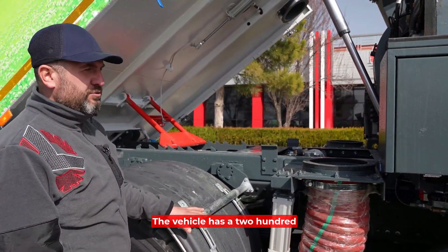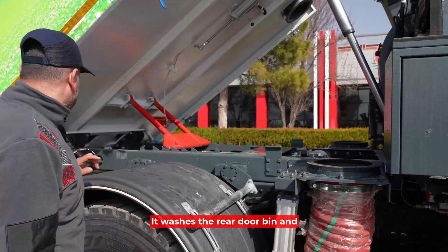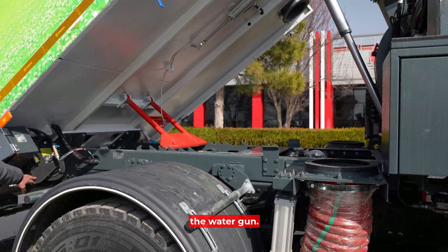The vehicle has a 200-bar high pressure water pump. This pump supports the water drum. It washes the rear door, bin, and the entire vehicle with the water gun.